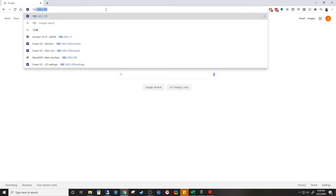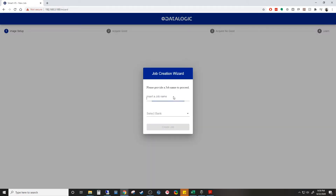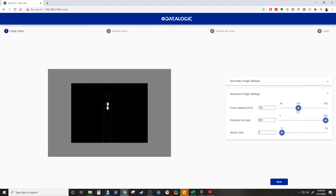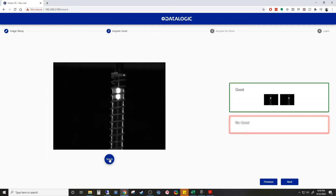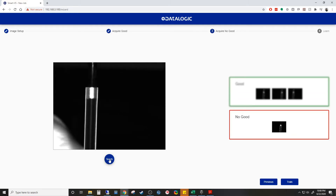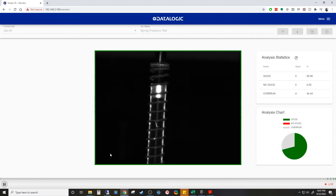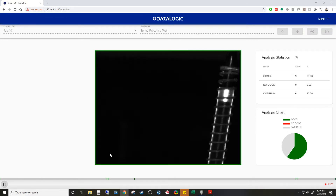The software is very simple as well. Connect the device to a computer, open your web browser, enter the IP address, and create a new job — you are ready to start programming. You can select different distance and exposure settings, but you teach it the same way by presenting good and bad parts for it to learn from. Select finish and it learns the difference, then you are ready to start inspecting.